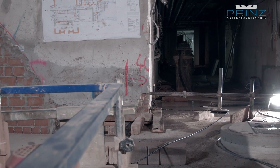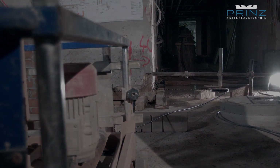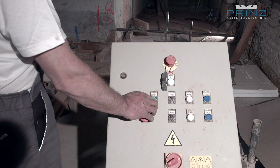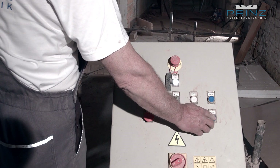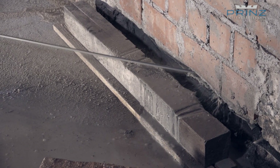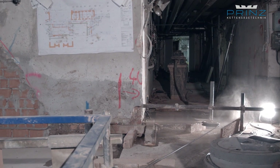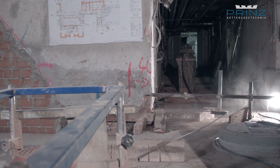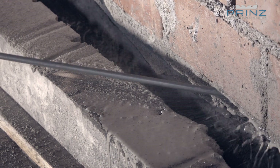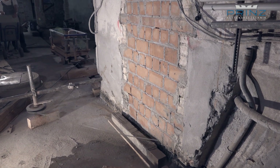Masonry draining with diamond wire saw technology: a modern method offering 100% protection against rising damp. Diamond wire saws allow thick walls to be easily and quickly cut horizontally. They are used where conventional carbide chainsaws have reached their performance limits, and can be used flexibly when cutting rubble stone, concrete, and reinforced concrete.